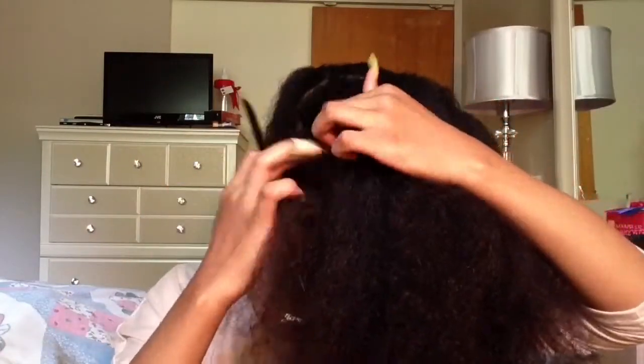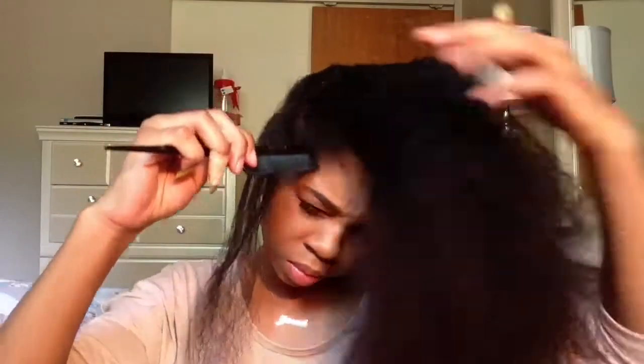Make sure you twist your hair all the way down. And I'm doing the same thing on the other side.